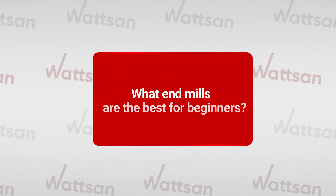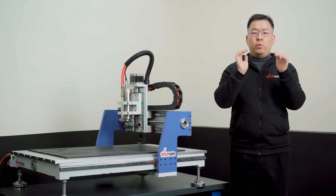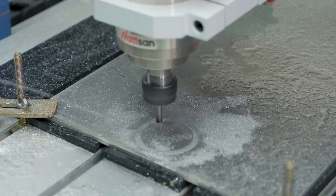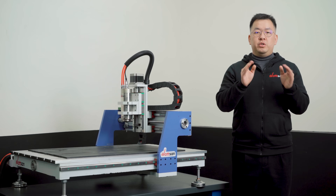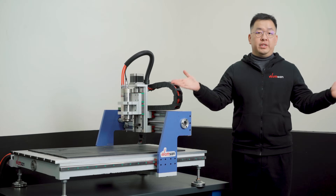Wood is the best starting point for beginners, but as always, it depends on the material you will be working with. If this is your first CNC router, we recommend starting with wood — it's easier and cheaper than working with metal workpieces. In this video, we will cover end mills for wood, plywood, soft metal, and plastic. Choose what you need.